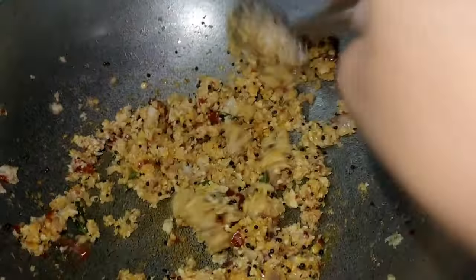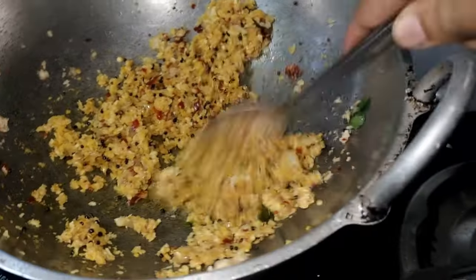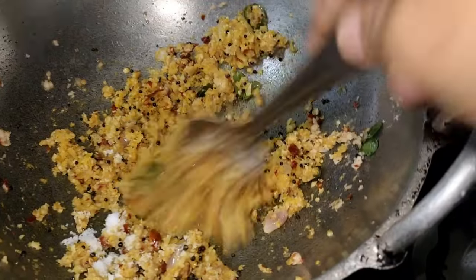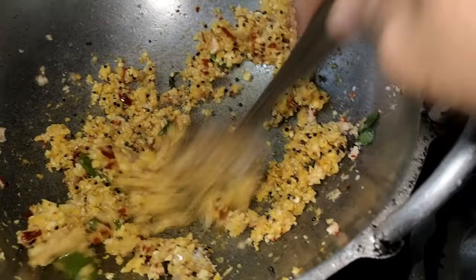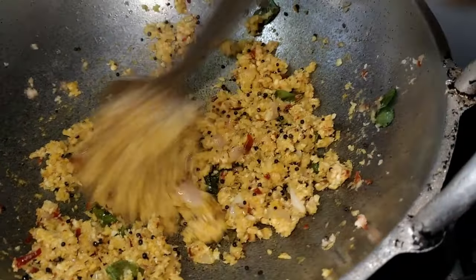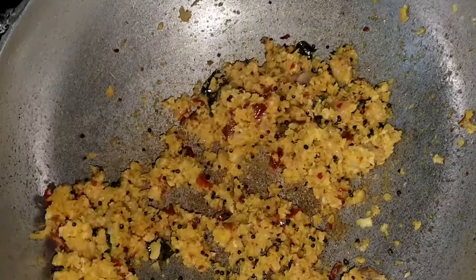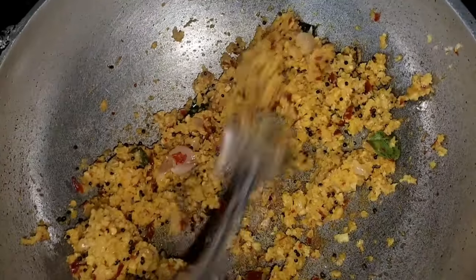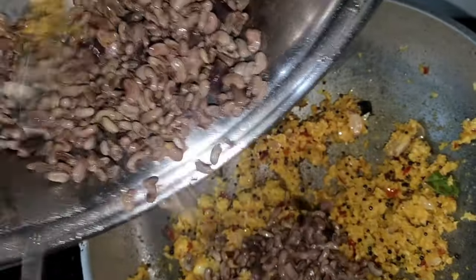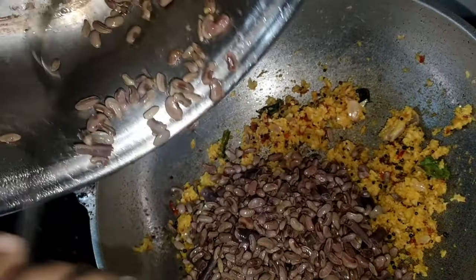Let's mix it in. We have to mix it in. Now we have milk, add it in the right control. Add it all to the sides.